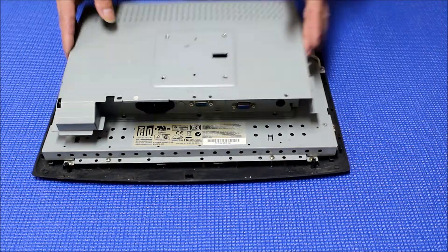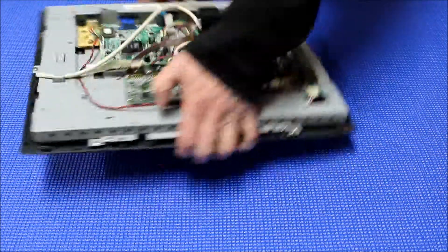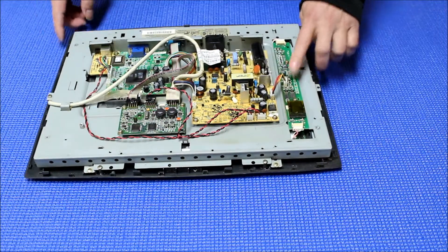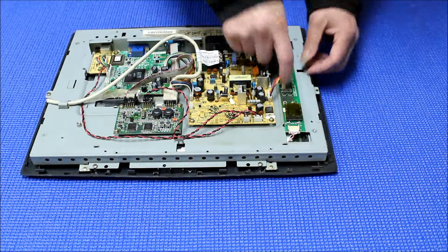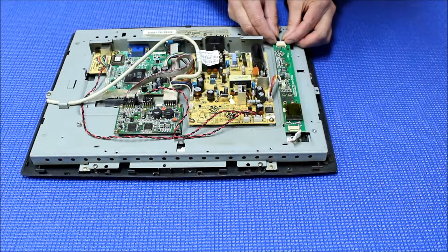I already removed the screws, so I just take out this back cover first, and almost immediately you see the inverters here. So the inverters here — first, you have to disconnect the power back like that.